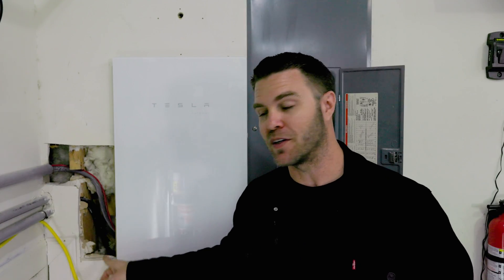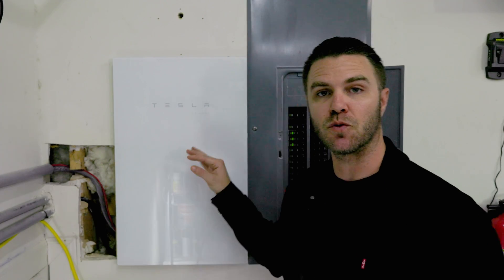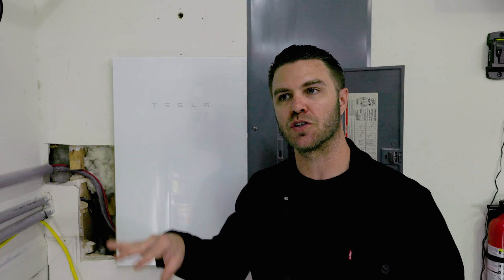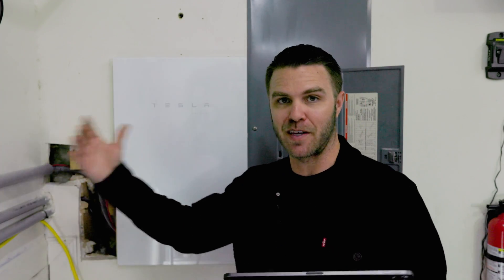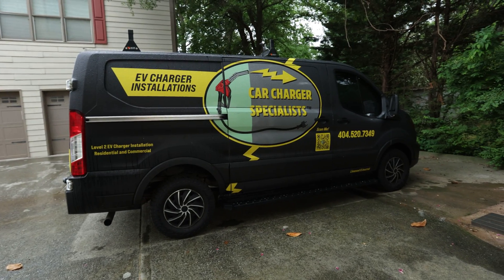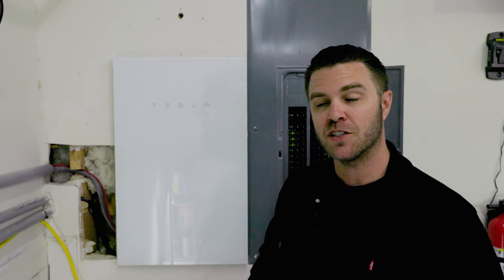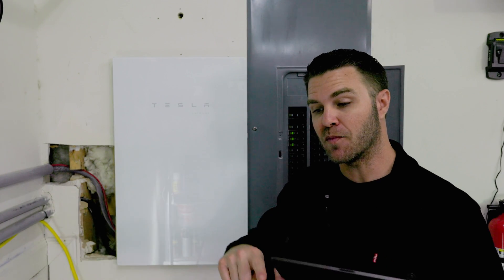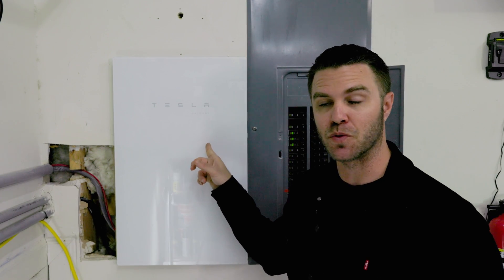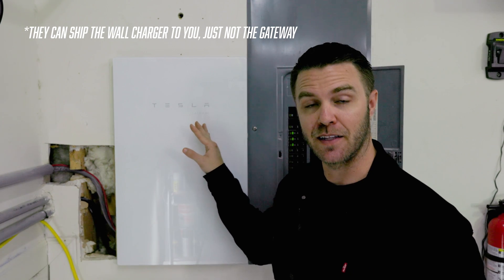I left this hole in the wall on purpose to show the wires before patching it up on camera. When I finalized my Cybertruck order, Tesla assigned a local certified electrician — Car Charger Specialists here in the Atlanta area — who reached out by email with an estimate. It's important to note that the Universal Wall Charger and the Gateway will not come when you pick up the truck, and Tesla will only ship that equipment directly to the certified electrician.